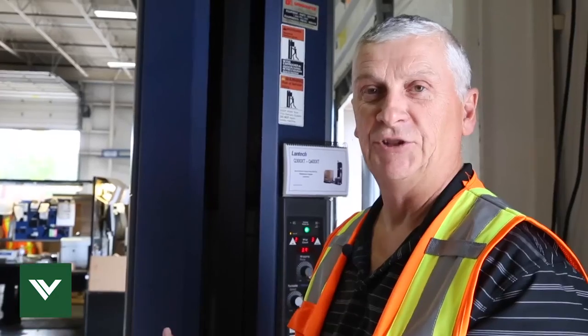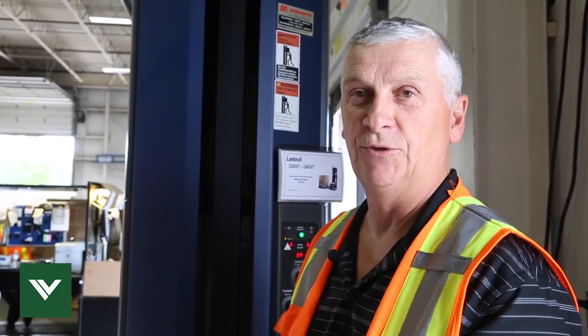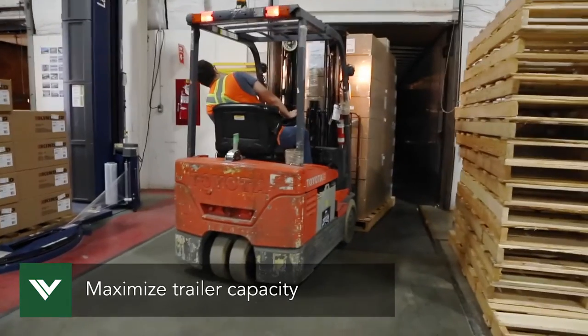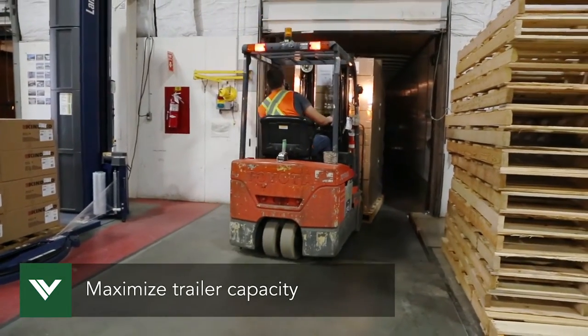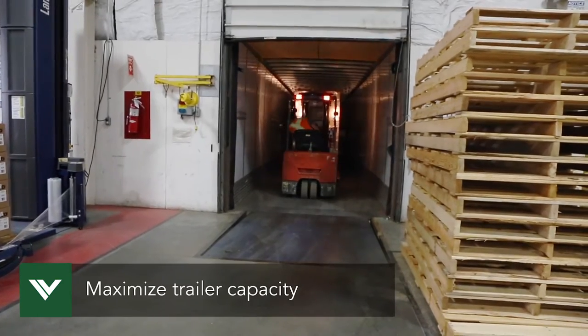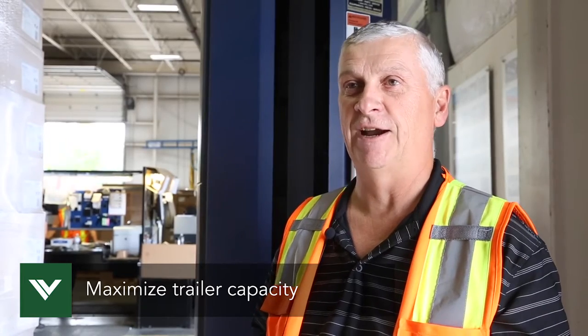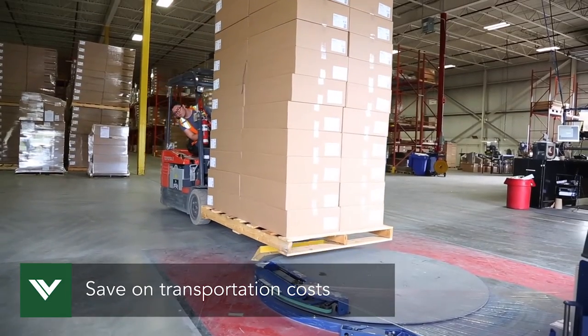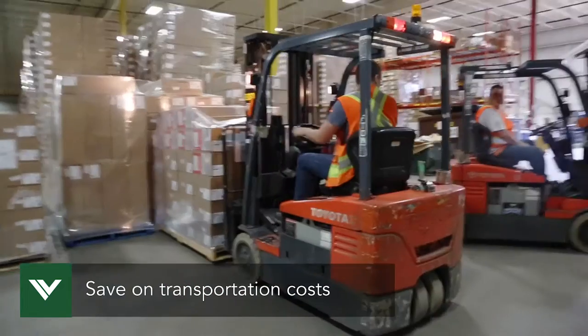We chose the 110-inch mast on this particular machine to utilize the capacity of the trailers so we can get a full load in. Having larger skids, you maximize the cube in the trailer. Most trucking companies will charge you anything over 80 inches — they'll charge you to the 96 inches to the top of the trailer anyway. We experienced about 10% savings on transportation by maximizing the cube.